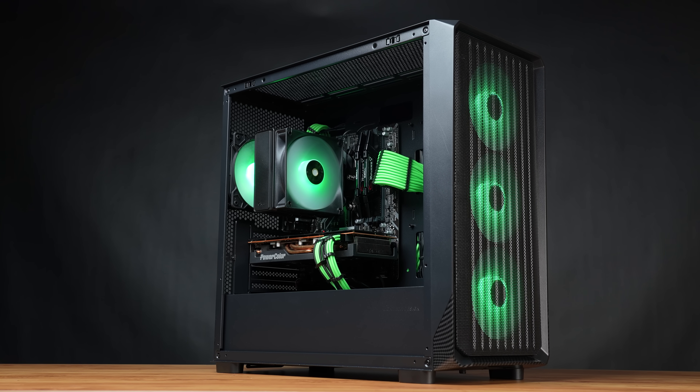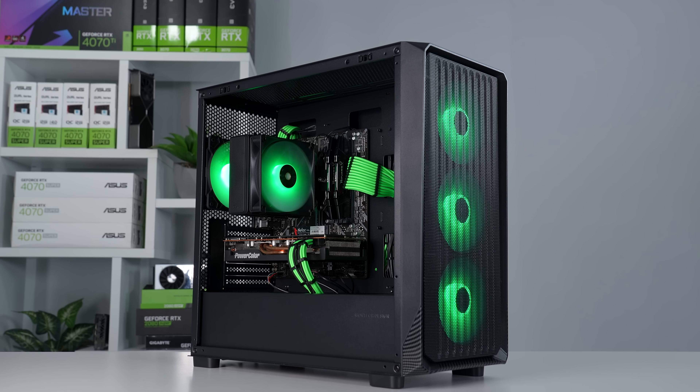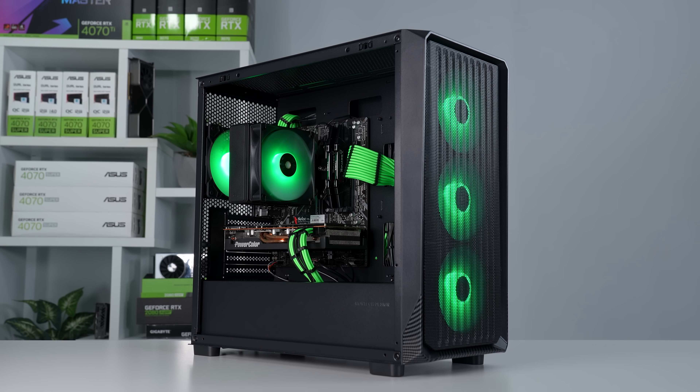Be sure to check out the cheat sheet link down below if you need more help copying this build. Also feel free to check out the $500 build with similar performance if you want an all-white style of aesthetics instead.